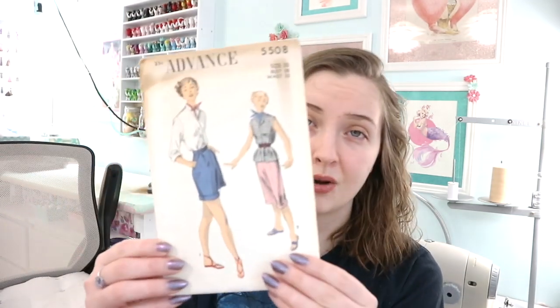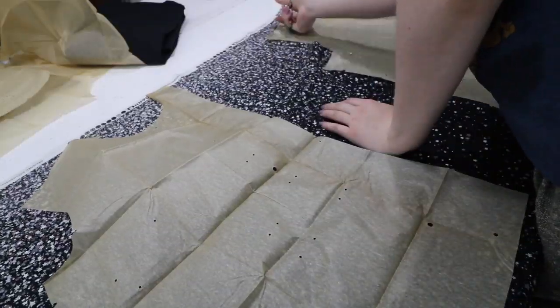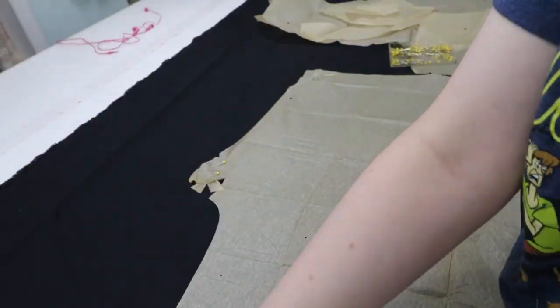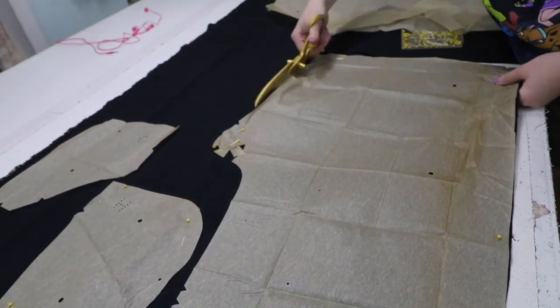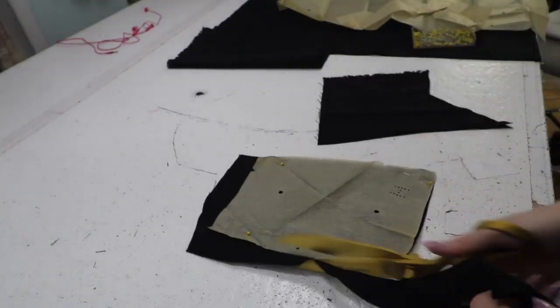I'm going to be doing this with the help of an advanced pattern, number 5508. I've never followed this pattern before but I've already cut it out. Cutting stuff out is kind of like my 'I don't want to be working but I should be working' task — it's the easiest mentally. Sometimes I randomly cut things out weeks before starting them, which was the case here. I'll show you the fabrics and what it looks like cut out.